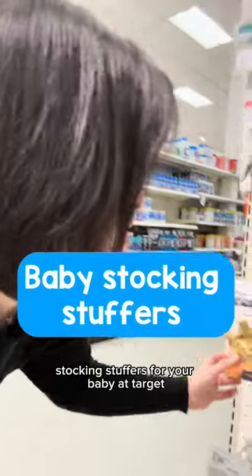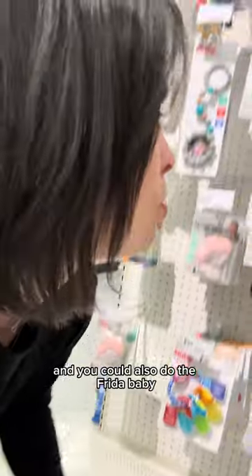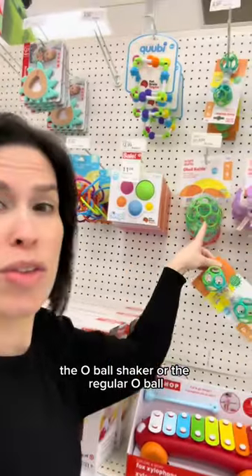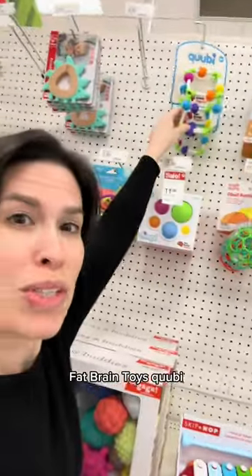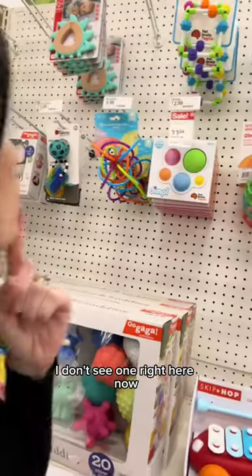Stocking stuffers for your baby at Target: the Ritzy's Little Lion Teether, the little teensy tube I've shown you before. You could also do the Frida Baby Not Too Cold to Hold, the oval shaker, or the regular oval. Fat Brain Toys Quippy — did I say that right? — and Manhattan Toys Winkle; I don't see one right here now.